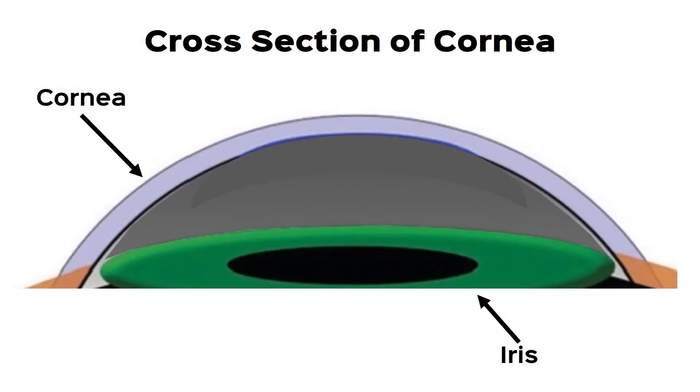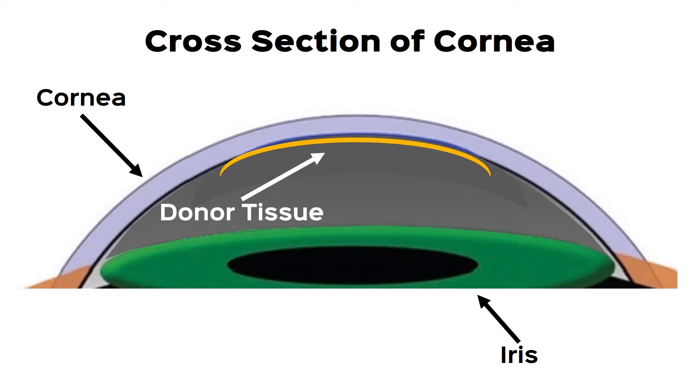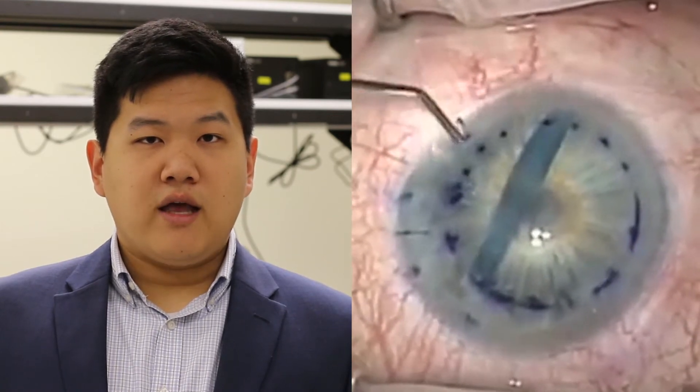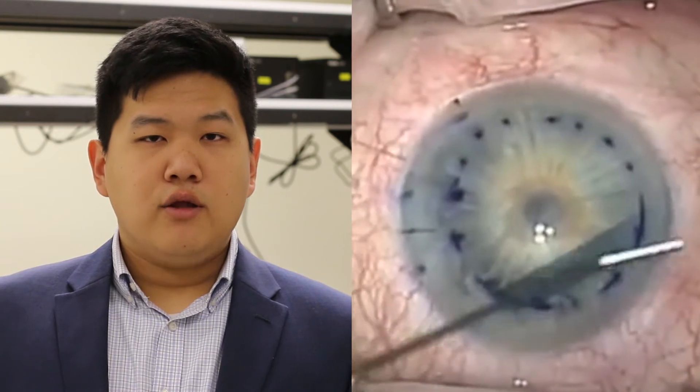During a corneal transplant, the innermost layer of a patient's diseased cornea is replaced with healthy tissue from a donor cornea. However, this donor tissue is very fragile, is very easily damaged with contact, and like wrapping paper, tends to scroll upon itself.